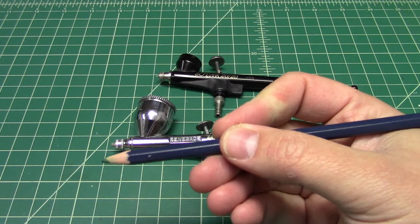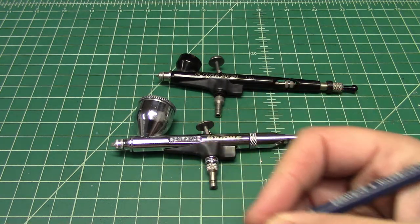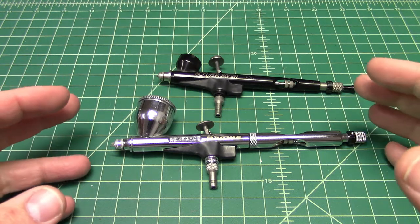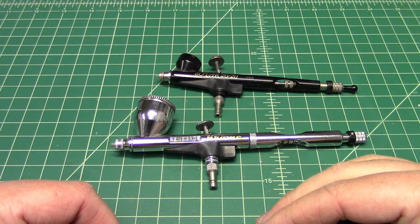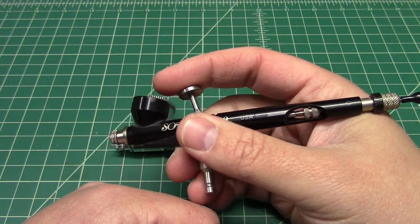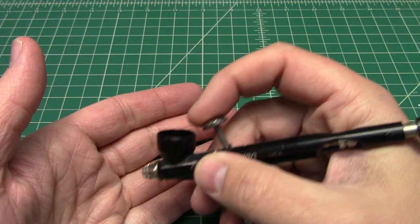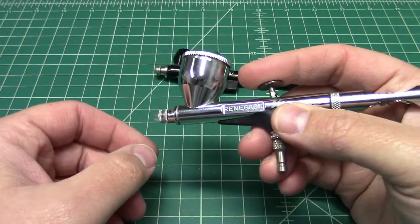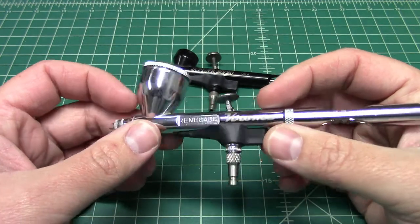Again, if you hold a pencil back here, the Chrome will probably feel better for you. But if you hold a pencil up here, the Sotar will feel better. Same internals — so practically speaking, they will spray the same. It all comes down to personal preference in feel. The Sotar is a shorter, more compact feel. A lot of people don't like that because it can make your hand feel cramped and feel too close to the workpiece. The Chrome is a more traditional airbrush size and puts you a little further away from the workpiece.